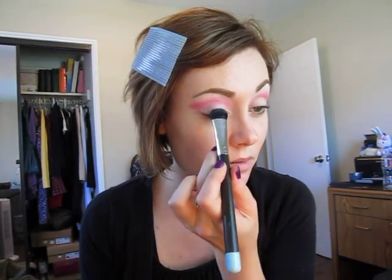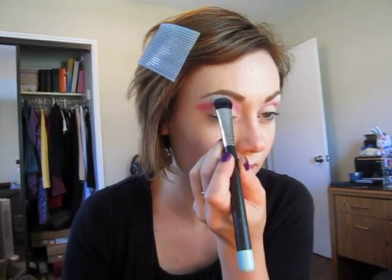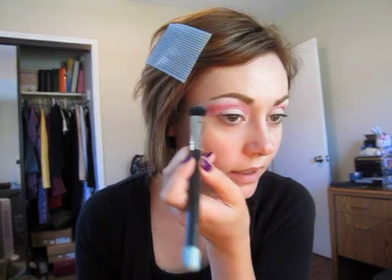I'm going to take a little bit of Gesso by MAC, which is just a matte white color — you can take any matte white, there's a million matte whites in the world. We're just going to pat that all over the center of the lid, then tap it over the brow bone, and push it back out.